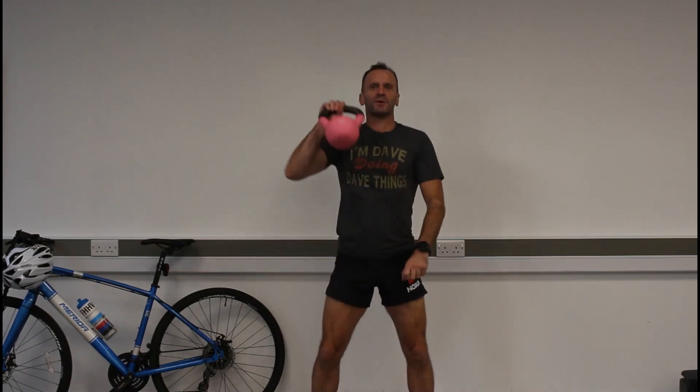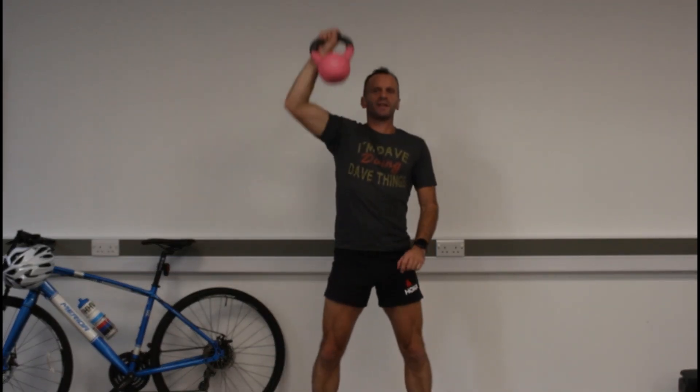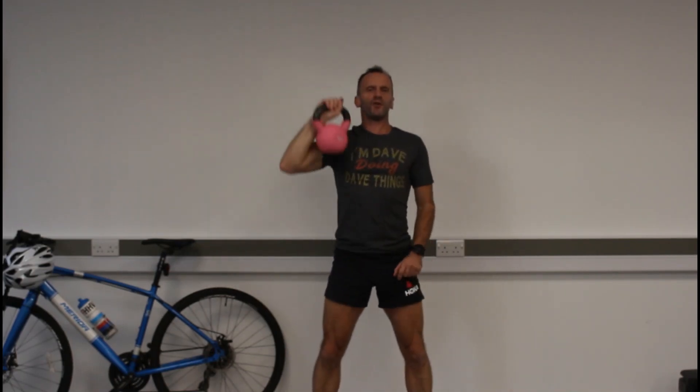We go into a squat position, explode up and bring this up to our chest. Squat again and press up, return down. A little bit of a bounce just before the press gives you a little bit of full momentum.